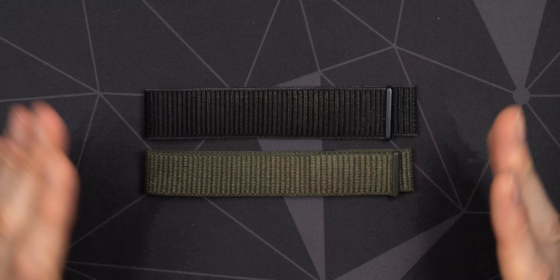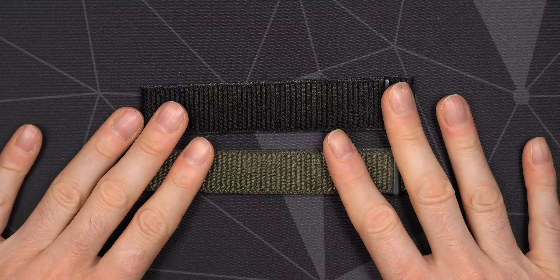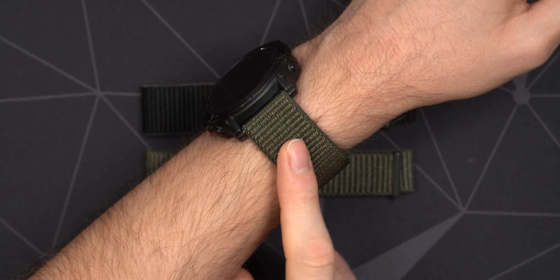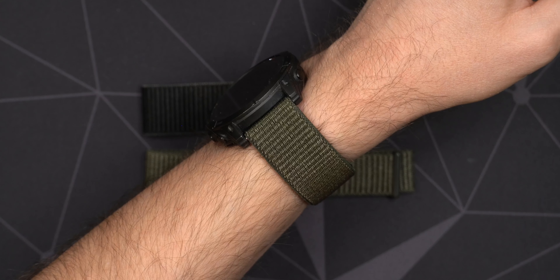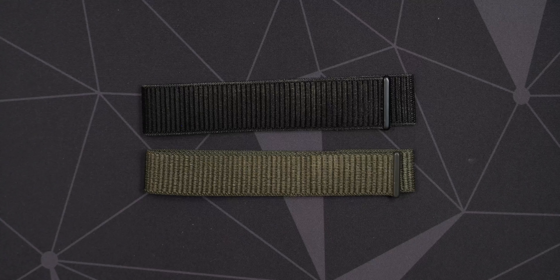I would say they are definitely worth it, and I'll share some affiliate links down in the description if you're interested. I can also link to the original video I did on these watch bands, where I compared them to other cheap watch bands as well as Garmin's own Ultrafit straps — go check that out if you want more information. But that's pretty much all I have for this video. Hope to see you again in the future — until then, take care.